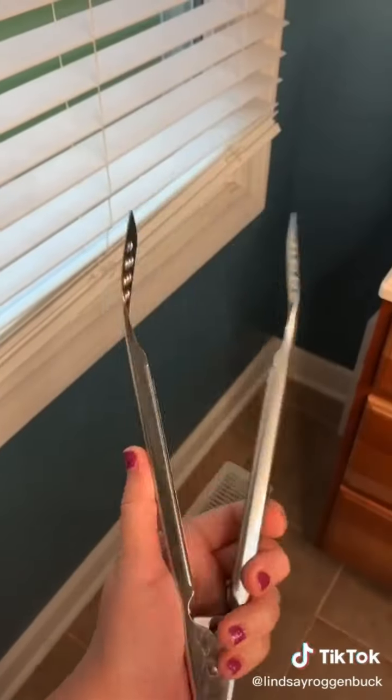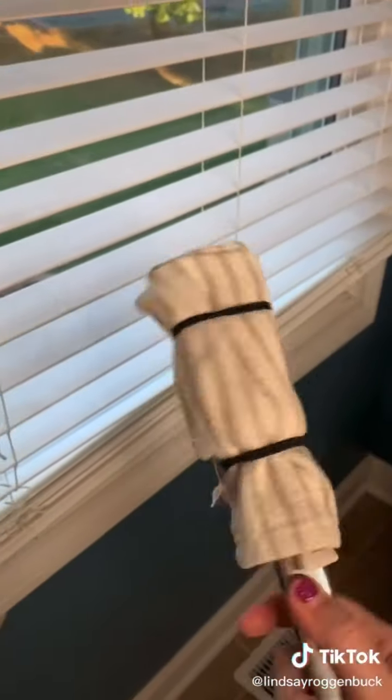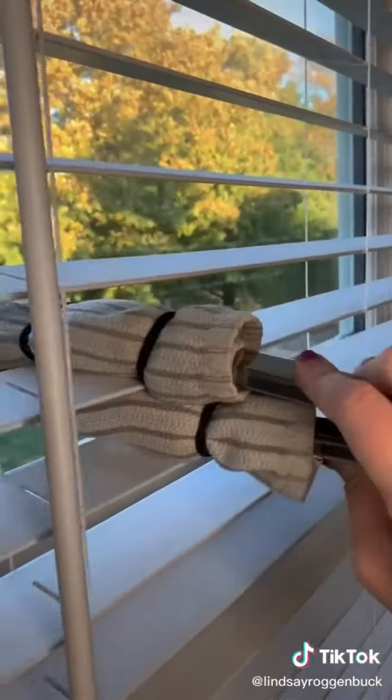If you want an easy way to dust your blinds, just take a pair of kitchen tongs and wrap around each end a dish rag or washcloth and secure with some hair ties — and there you have it.